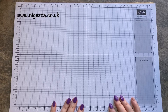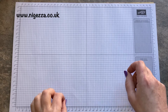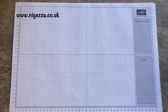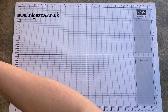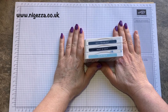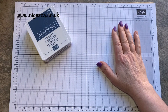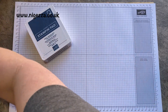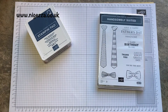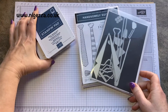Hi, it's Jez here from Nigels.co.uk. Thank you for joining me today. I'm here with a video for the colour challenge I did for the Crafty Challenge Blog Hop. It's a colour challenge featuring Misty Moonlight, Night of Navy, and Balmy Blue. I was quite pleased with that and thought I'd use Handsomely Suited and the Suit and Tie dies to make a nice masculine card.